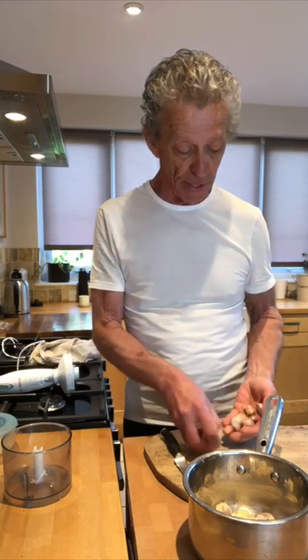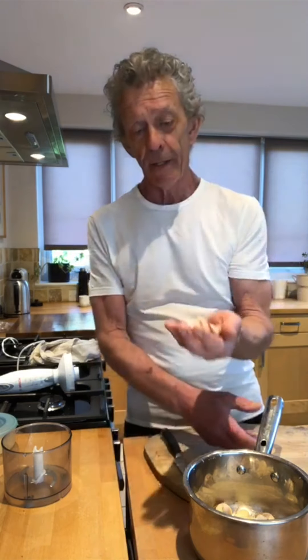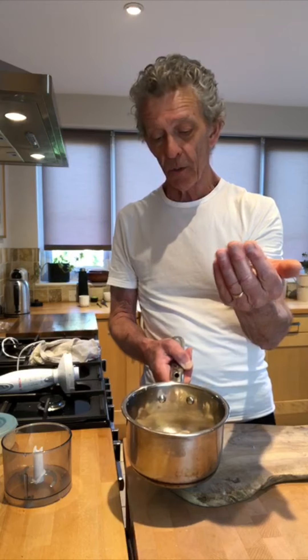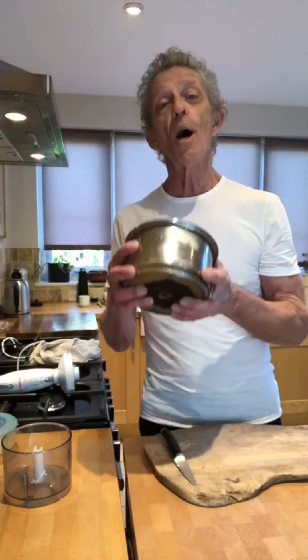Basically all we're going to do here is take a whole bowl of garlic like this. I've actually broken the cloves off. We're going to chuck it into a metal receptacle of some sort — you can use a cocktail shaker, or you can do what I want to do now and just use a pan.